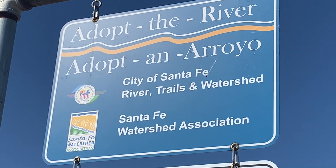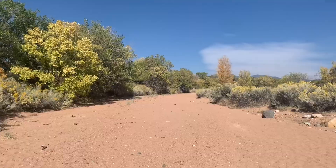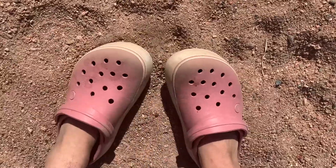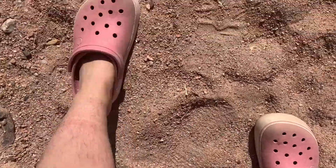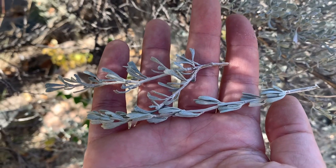Earlier today I took myself on a walk along the Arroyo Chomiso Trail here in Santa Fe, and for some reason I wore my Crocs which wasn't the best idea. However, I was prepared with a small bag for picking just a few leaves and flowers that I found along my walk.